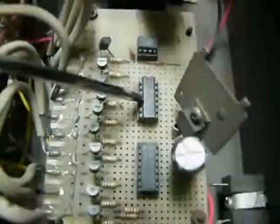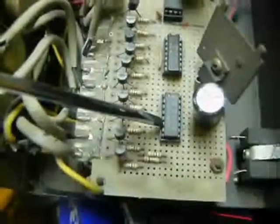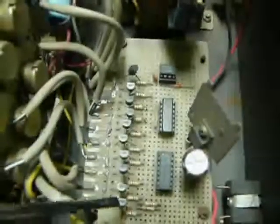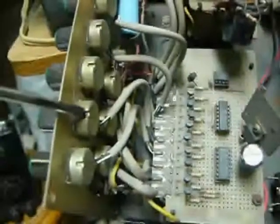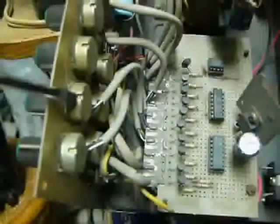The oscillation feeds into the decade counter. The decade counter outputs to a BCD to decimal decoder, and all the decimal output pins are connected to the base of transistors. Each transistor is provided with a trim pot that can vary the different voltage — you can adjust the voltage you want for each step.